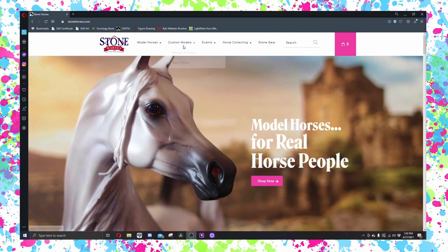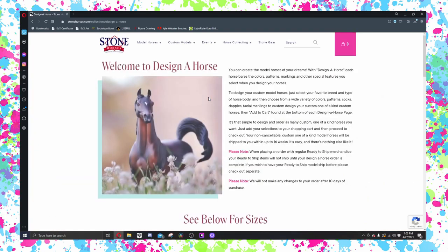For a while now the Design a Horse tab has been missing off of the Stone website, and it is back. The program is back. Now it's not back in full force like it used to be — the decision was made to cut some colors and cut some patterns.